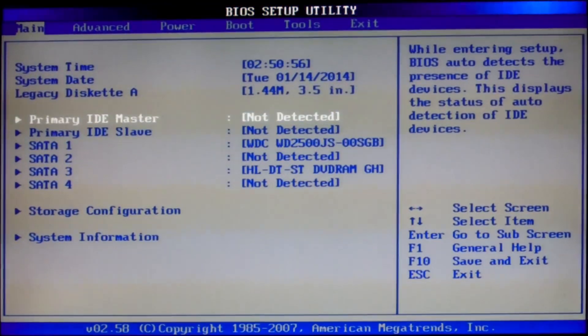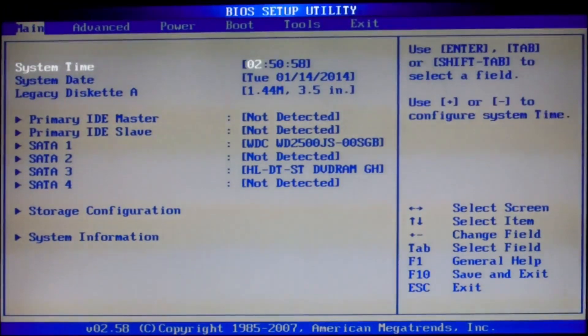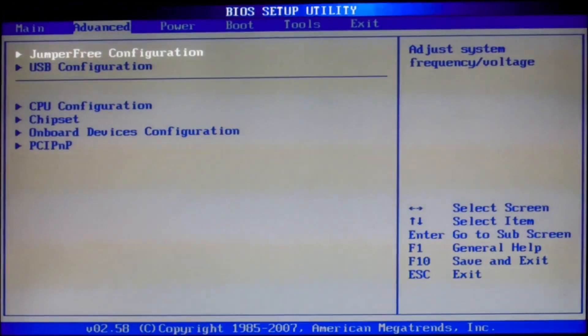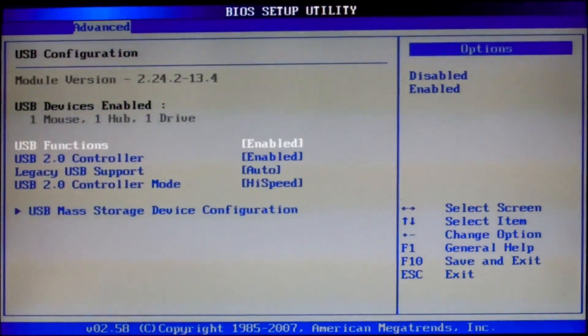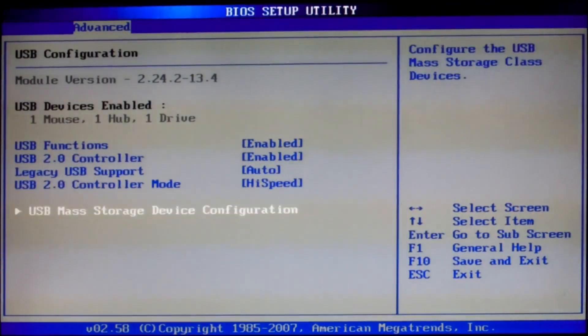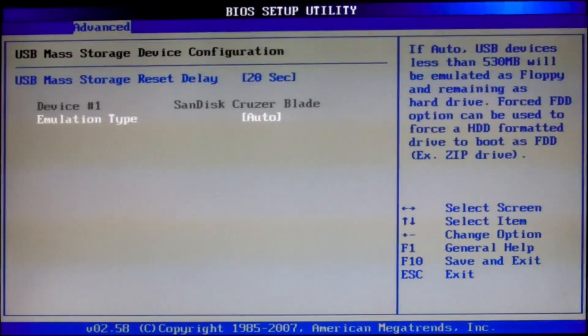There is no need for IDE masters, just leave them. This is the advanced section — don't change any advanced settings. USB functions: enable controller 2.0. Master the device configuration and let it be auto.